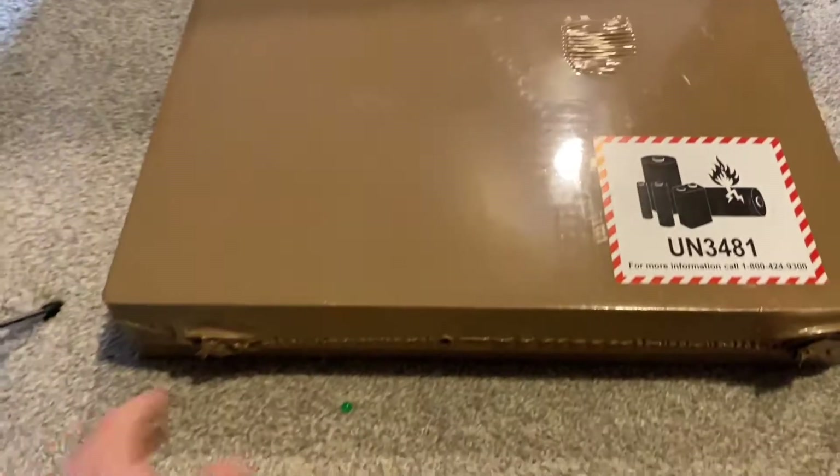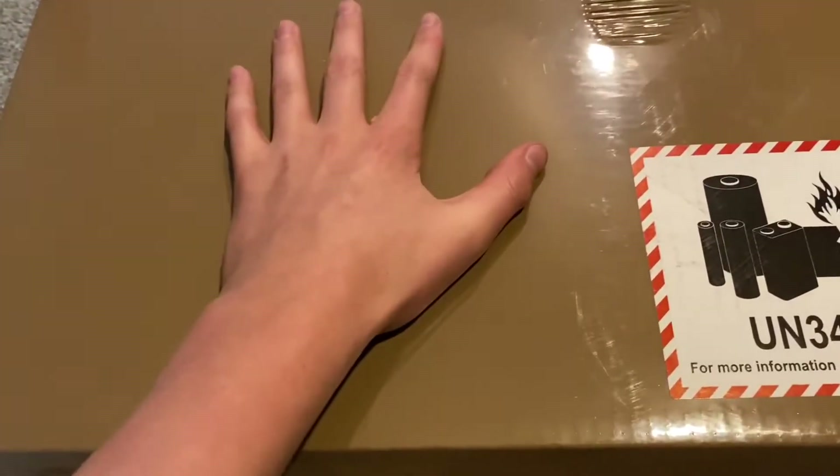Hello, what's up guys, TomXen here, and as promised, my new laptop's here and I'm gonna unbox it.